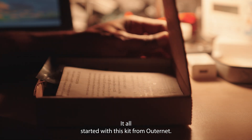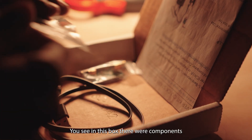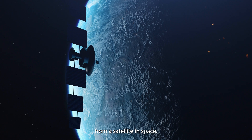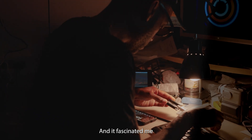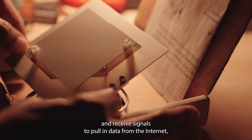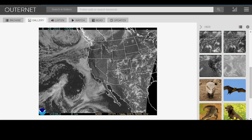It all started with this kit from Outernet. In this box there were components that would allow me to receive internet data from a satellite in space. It fascinated me because this panel would act as a sort of antenna dish and receive signals to pull in data from the internet from space.